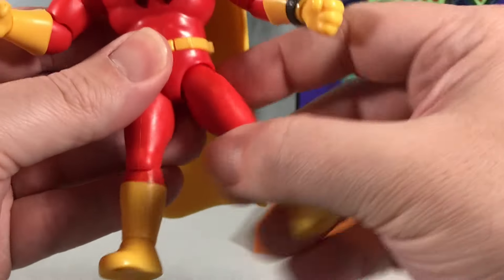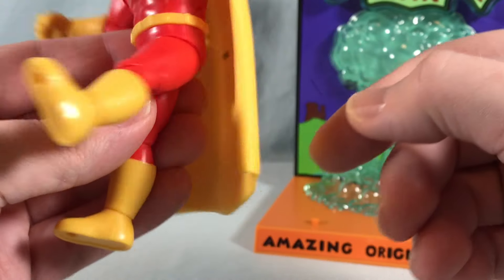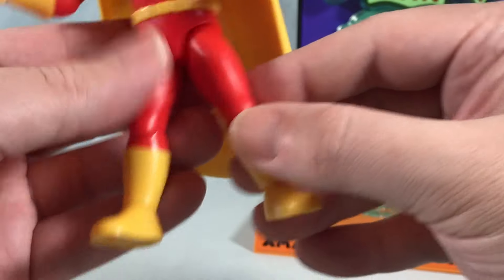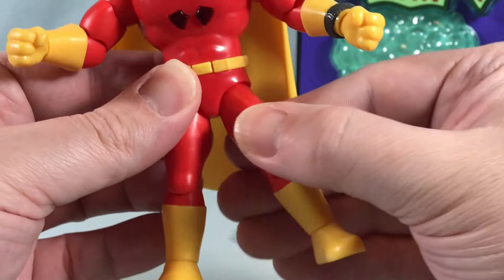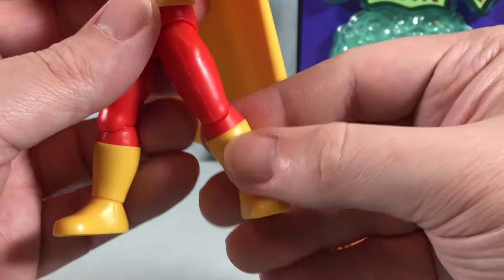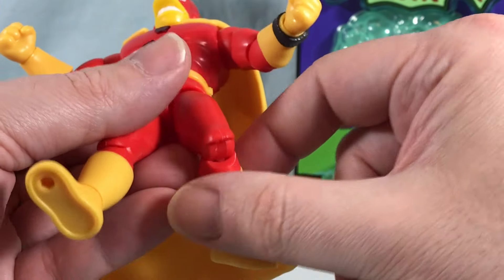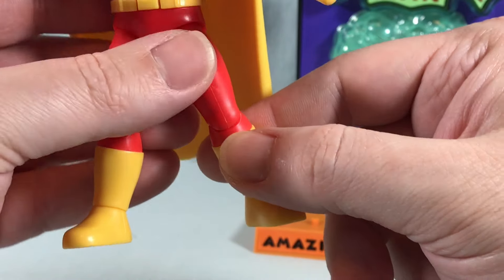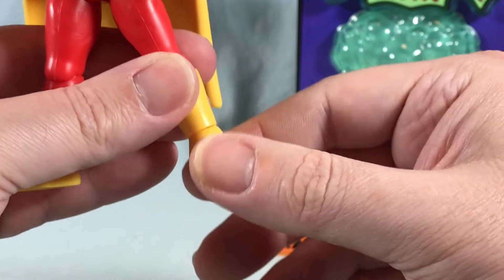You do have a ball joint in the hip, which gives a decent amount of motion — maybe 45 degrees out to the side, kick a little far forward. It kind of has a butt flap so you can't really go too far back. It doesn't have a thigh swivel, but you can kind of move the ball joint around to get a little bit of a thigh swivel type movement. You have 90 degrees at the knee, and then you have a limited ball joint at the ankle.